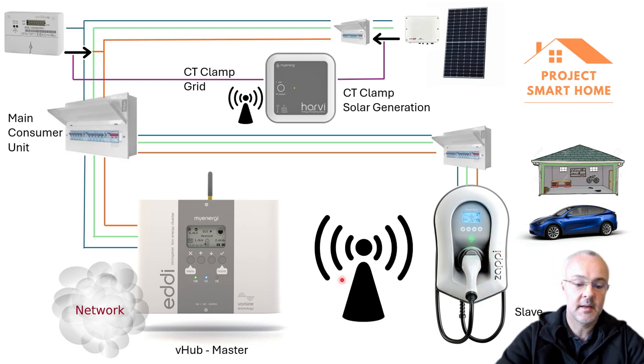The Zappi communicates with the MyEnergy Eddy over the radio network via this little antenna, sharing the information the Harvey picks up from the CT clamps. So I've got solar being generated, excess solar going into the battery, if the battery's full then my hot water gets heated up, and once the tank's fully heated then my car will be charged. In addition, using the solar tariffs from Octopus Energy I'm also charging my car at off-peak times to make use of those tariffs.